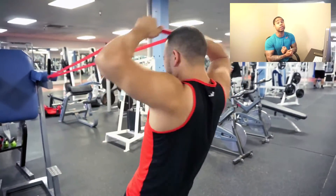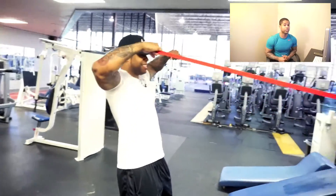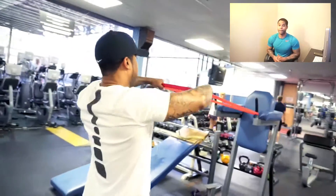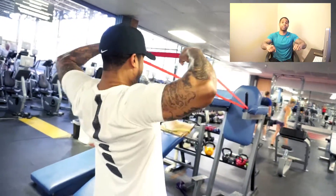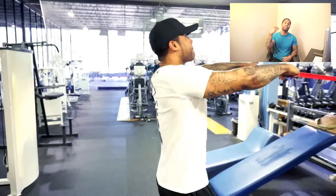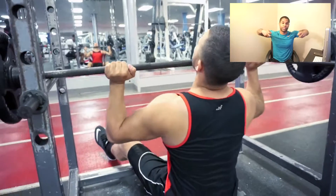First up we got the banded face pull. With these you want to focus on pulling your elbows high and back, and not necessarily pulling it straight towards the lower part of your face. Because you engage more in the back, you just want to keep those elbows high and lead with the elbows as you pull back.